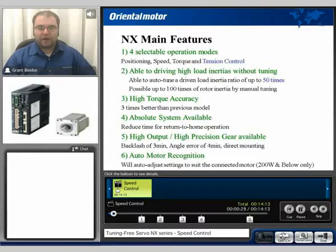It has the ability to drive high-inertia loads without the need for tuning. With the auto-tune function, it can drive up to 50 times inertia ratio. With manual tuning, it can drive up to 100 times inertia ratio.